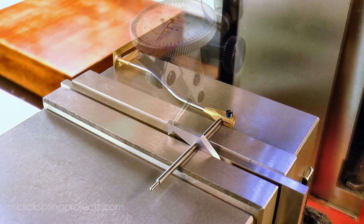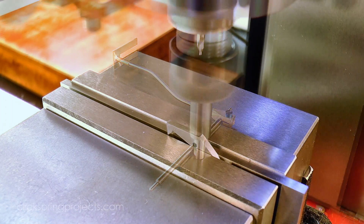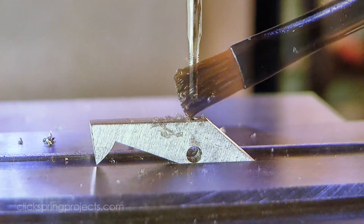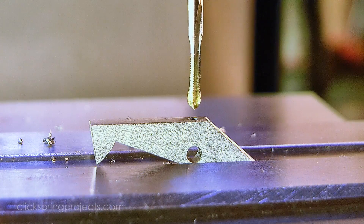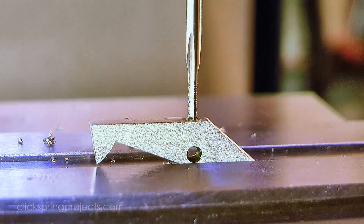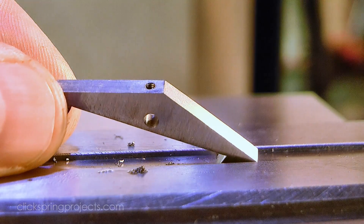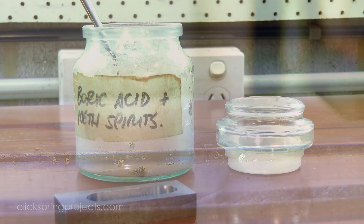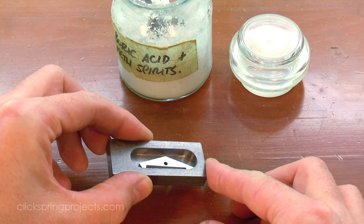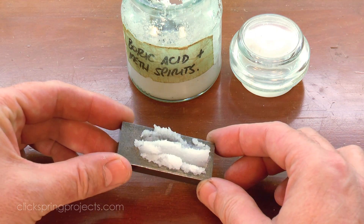The next step is to drop in a threaded hole for the fastener, which I took care of on the mill, using the pallet arbor to locate the hole position. Like most of the other steel parts in the mechanism, it's important that the pallets be hardened to ensure that they have a long surface life. I used a custom tray containing a boric acid glaze during the heating — that worked extremely well and kept the oxidation pitting to a minimum — so off camera I made a similar tray for the pallets and then put them through the same heat treatment process.